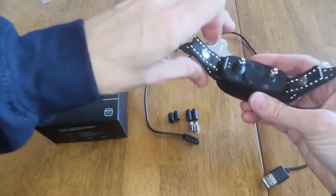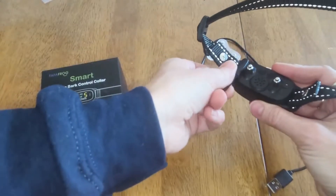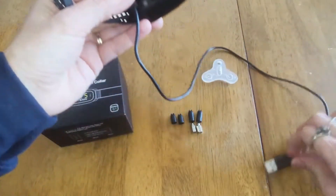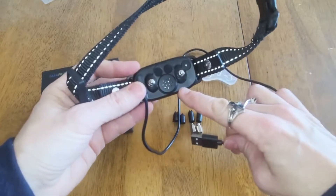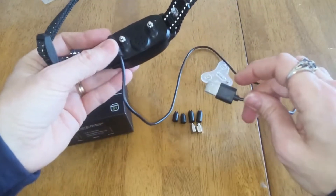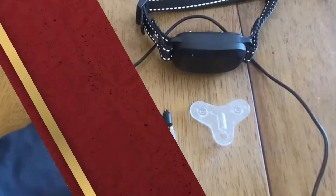The first thing you're going to want to do when you get your collar is charge it. In order to charge it, you take the charger that's provided and you put it on the magnetic portion to charge it. You're just going to plug this into a cable in your wall, but make sure it is the right level cable so you don't fry the unit inside. You don't want to overcharge it or do a rapid charge. It is a special charger, but that's what's provided.